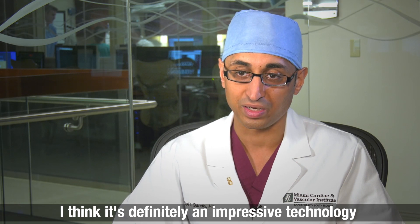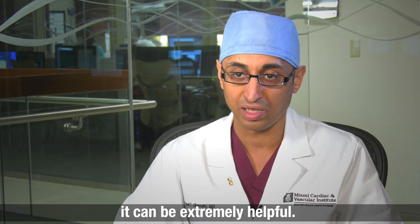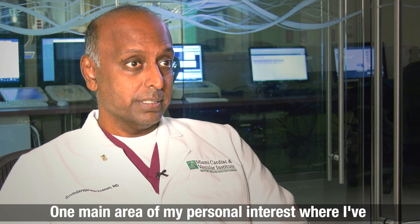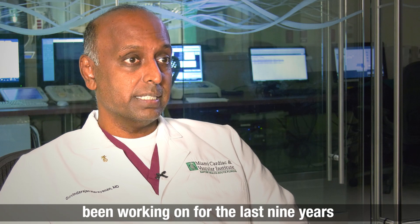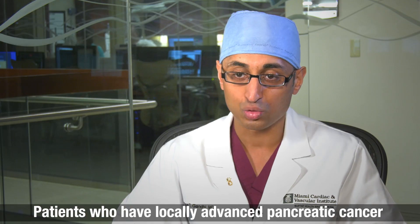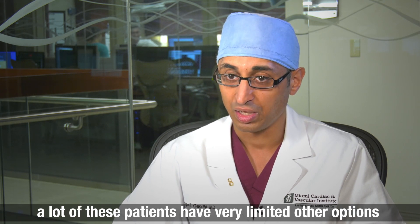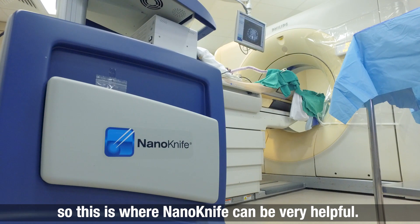It's definitely an impressive technology. It's not used for everybody, but for the right patient it can be extremely helpful. One main area of my personal interest — what I've been working on for the last nine years — is the role of NanoKnife in the pancreas. Patients who have locally advanced pancreatic cancer have very limited other options, so this is where NanoKnife can be very helpful.